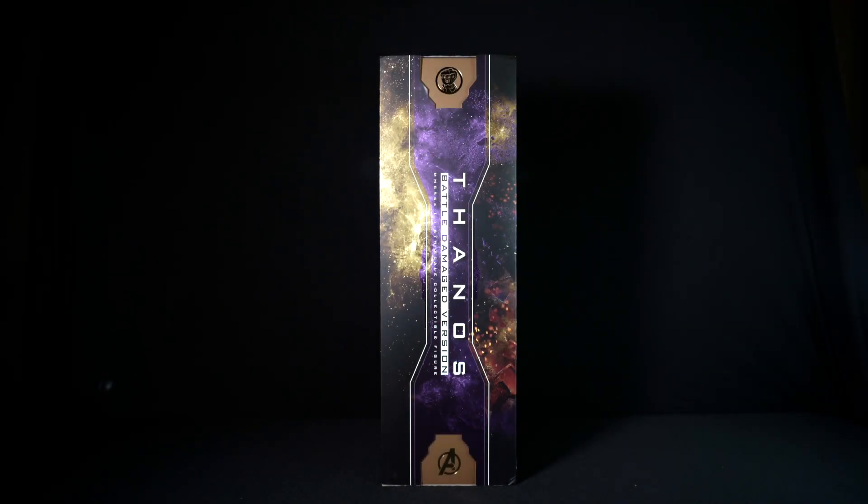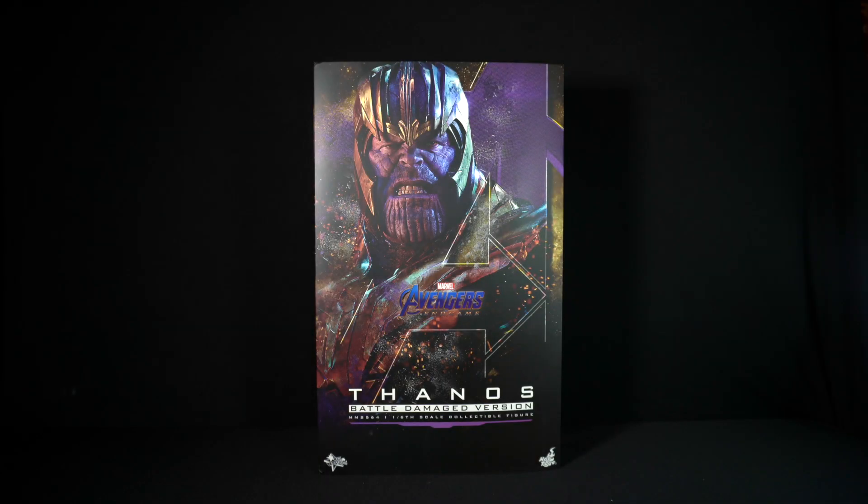Lastly, the final side of the art box has the same gold and purple space pattern with the same information for the figure.